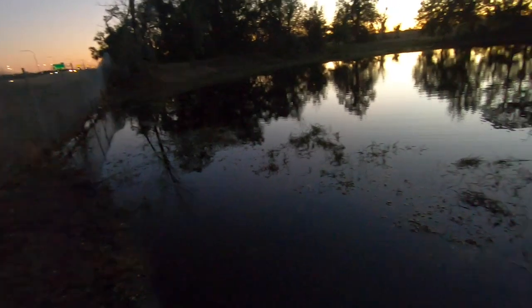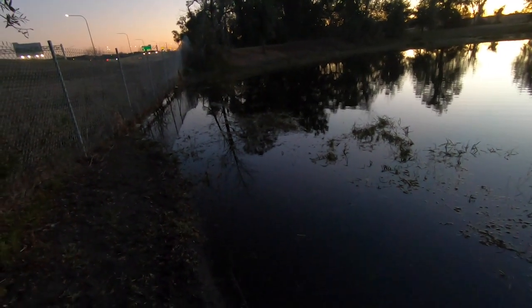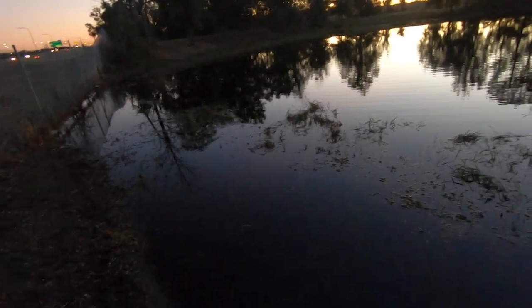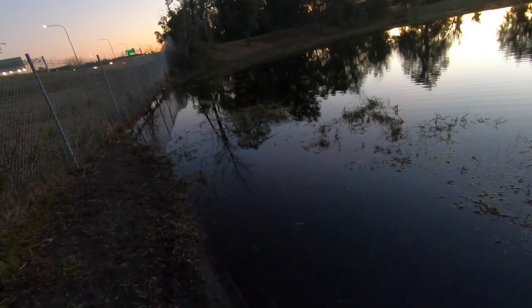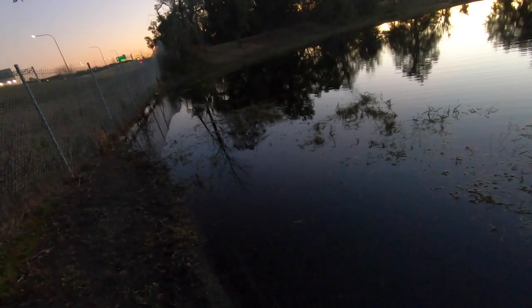I wish I would have brought this bait over to that other side. I was using a swim bait over there — a little paddle tail swim bait — and they bit the tail and then everything changed. I didn't even notice the tail was gone, which was even dumber.